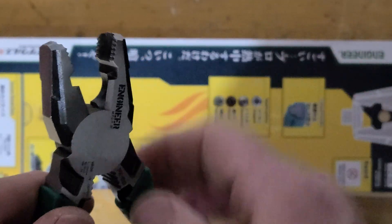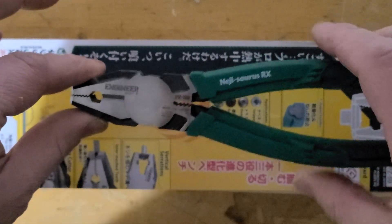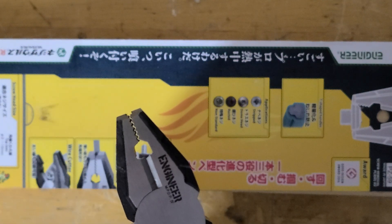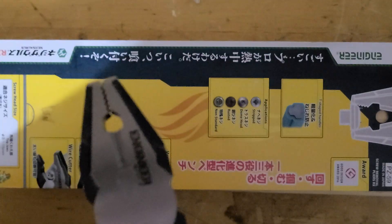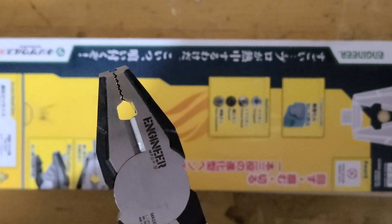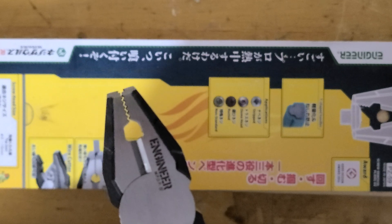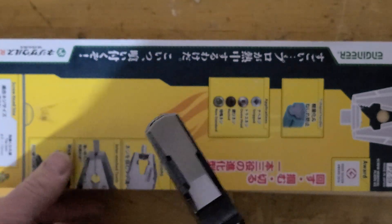But what are these pliers mainly for, besides a little bit of everything? Well, they're for grabbing stuff. See how the teeth are shaped — they go inside each other for the ultimate in grip.